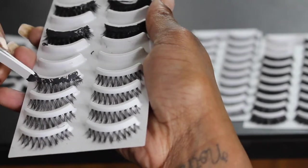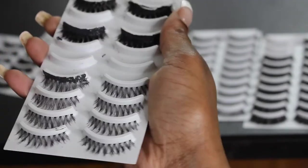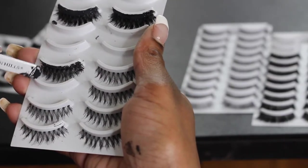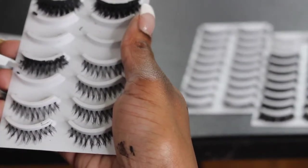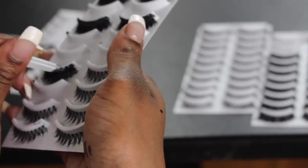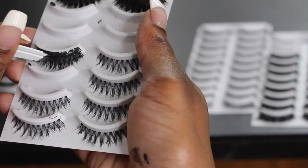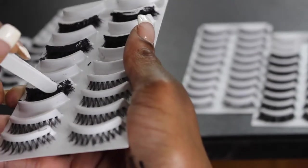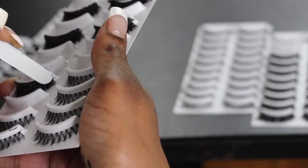I'm going to start making combinations in a minute. I'm taking that same lash and putting it on the lash that I just put the glue on, then I'm just going to play with it a little bit to make sure they are aligned. I put a little bit more glue on there and I'm going to stack another eyelash — the same lash — onto that, just to make it a little bit cooler.